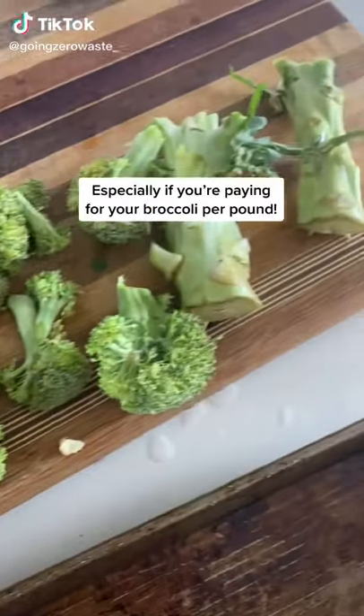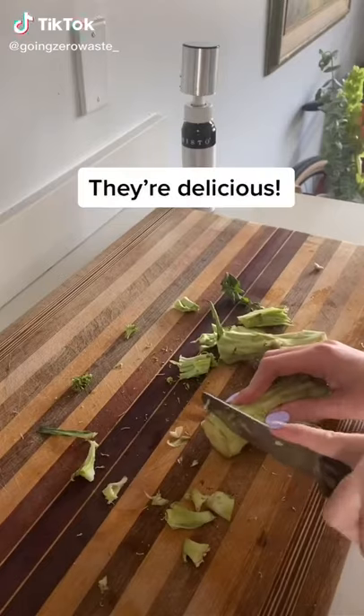Stop composting your broccoli stalks, especially if you're paying for your broccoli per pound. They're delicious, and I'll show you how.